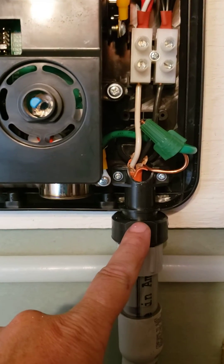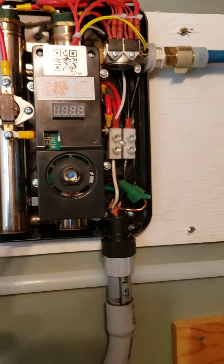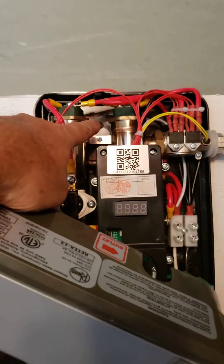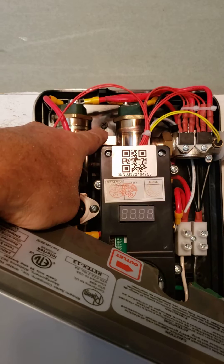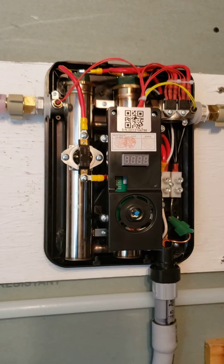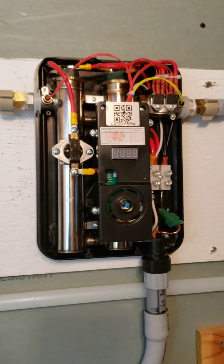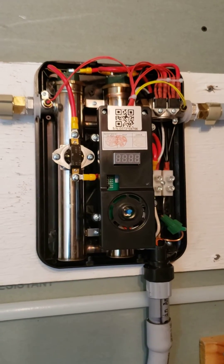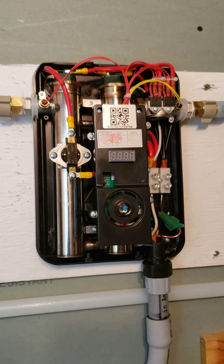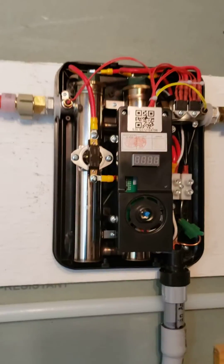It mounts with three screws on the back. I didn't want somebody bumping it and popping it off, so I actually put a screw right in there through the plastic. This housing is all plastic. I hope that helps — if you could like the video and subscribe. If you have any questions, go ahead and post them. I do read and respond to questions, and I appreciate it. Hope you have a great day.